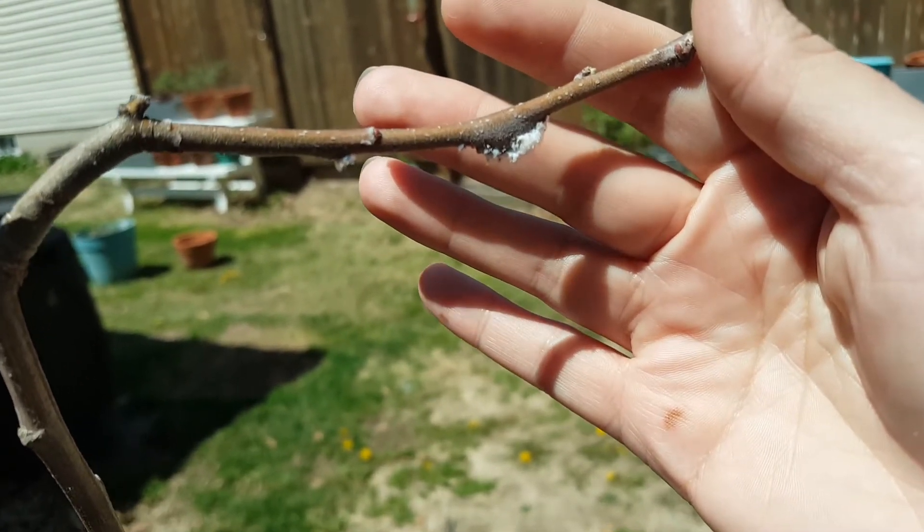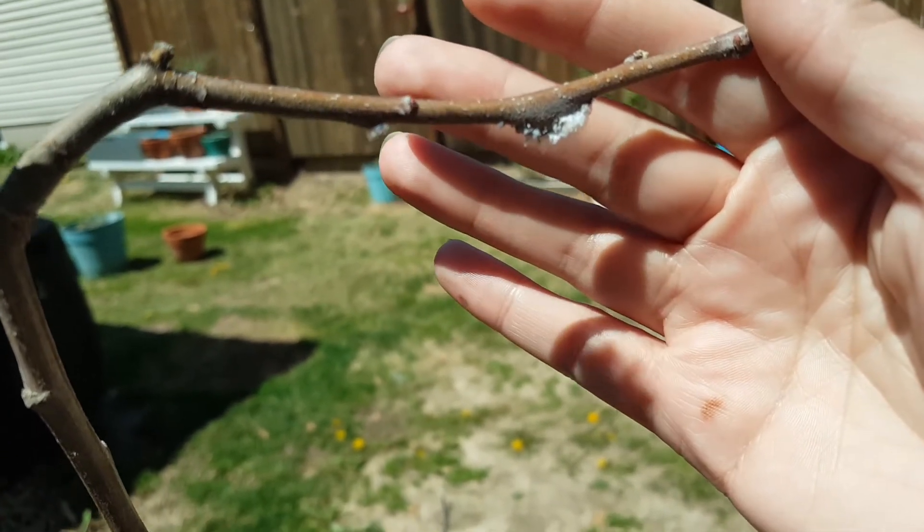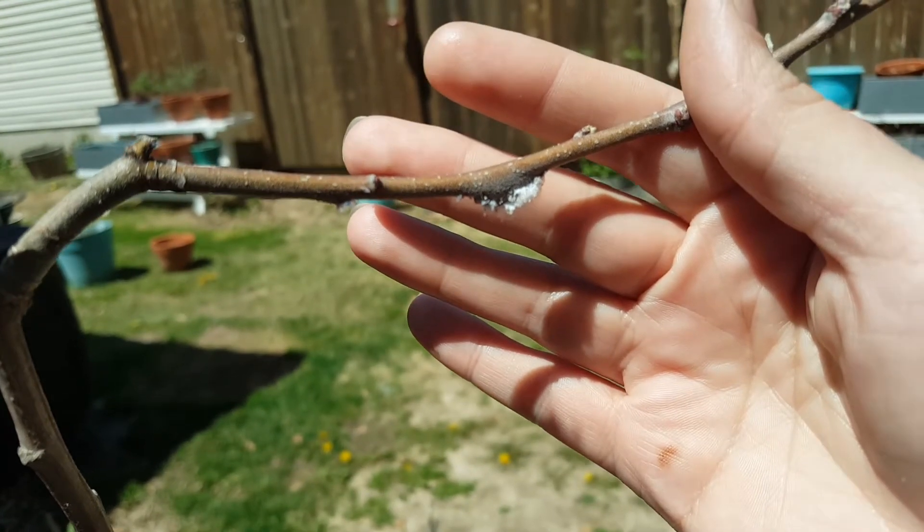This is a granny smith apple tree, a little baby. Just use duct tape and peel them off.